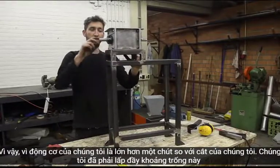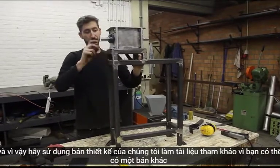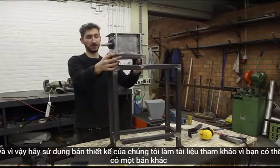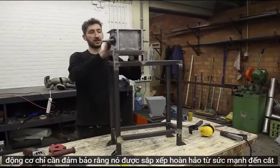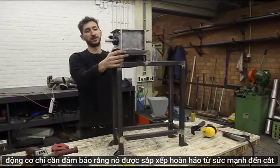Since our motor is slightly bigger than our cutting assembly, we have to fill this gap. Use the blueprint as a reference — you may need a different engine. Just make sure that it's perfectly aligned with the power going to the cutting unit.